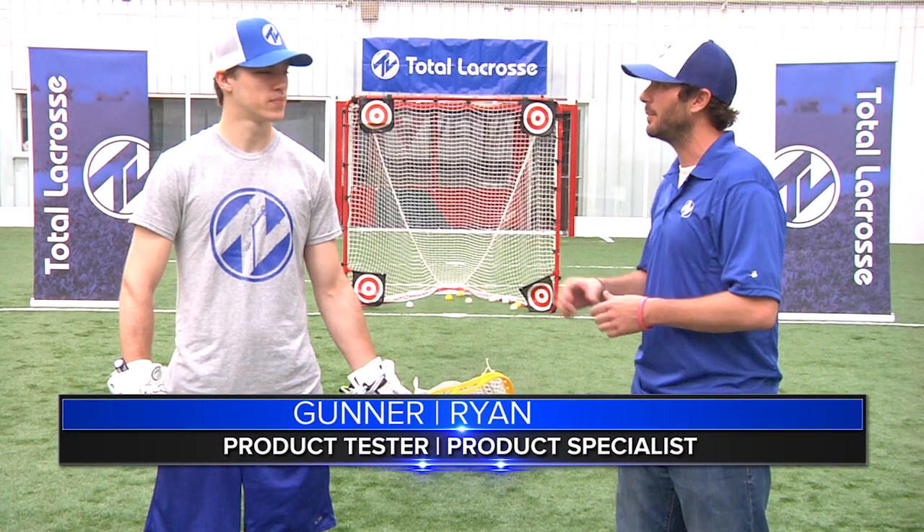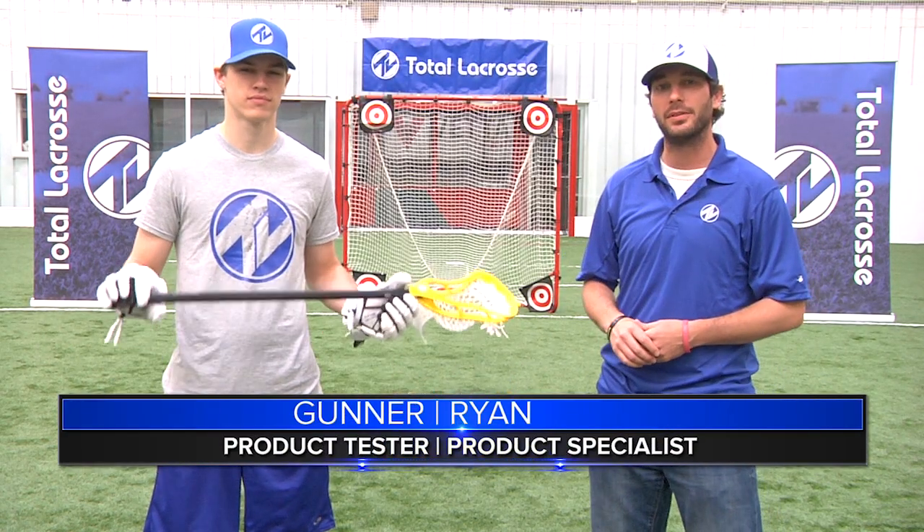What's up guys, I'm Ryan from Total Lacrosse and I'm here with Gunner and we're going to test out the Maverick Union Shaft.